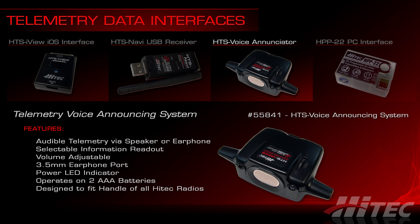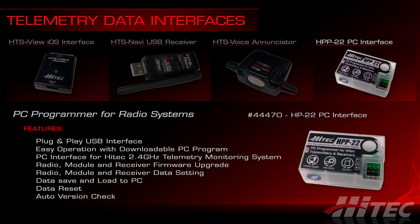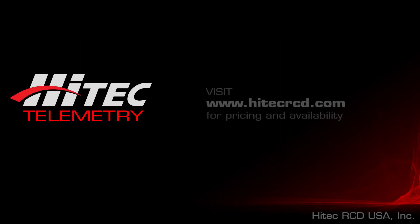Full setup and configuration of the HTS Voice requires the HPP22 programming interface. The HPP22 USB PC interface is a must-have if you want to get the most out of all your Hitek hardware. It allows you to transfer or back up model profiles from transmitters, or update firmware on receivers, transmitters, telemetry devices, and Spectra modules. The HPP22 can also connect to the data port on your transmitter and relay telemetry data to your PC, and is critical for the configuration of some telemetry interfaces — a smart, low-cost investment that keeps you up to date as firmware versions evolve.